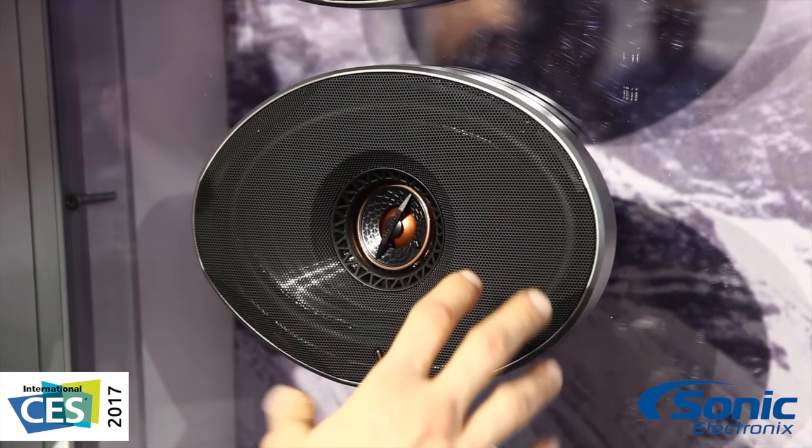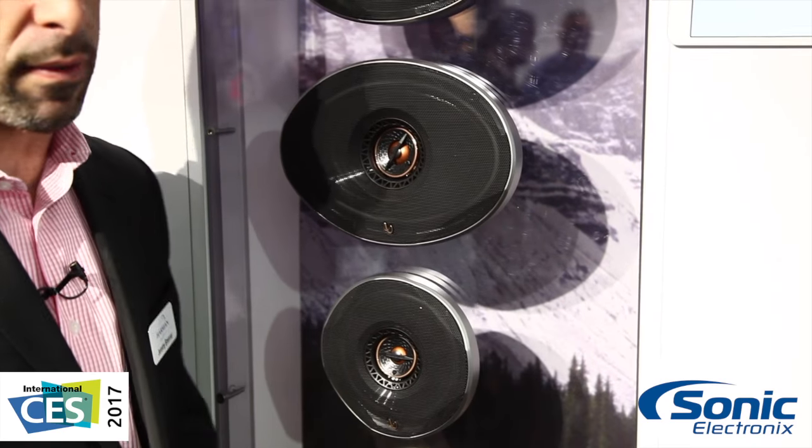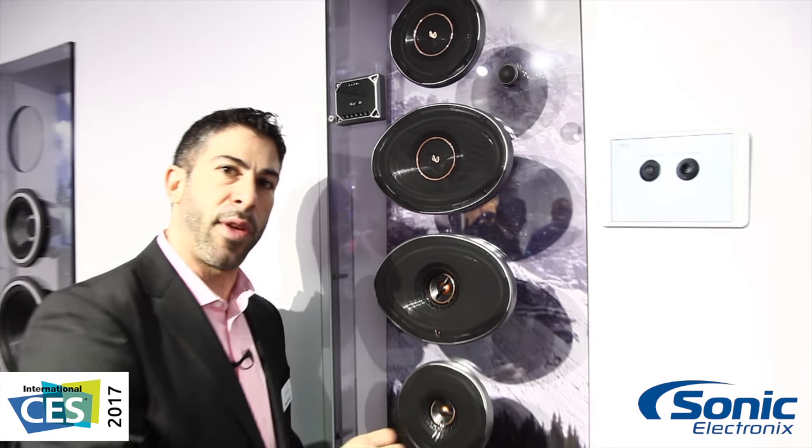These are available in a bunch of sizes: we've got them in a 6.5 component, a 6x9 component — which is a very new popular SKU — 6x9 2-way, 6x9 3-way, all the way through the series, 4-inch. We've got you covered with the Infinity Reference Series.